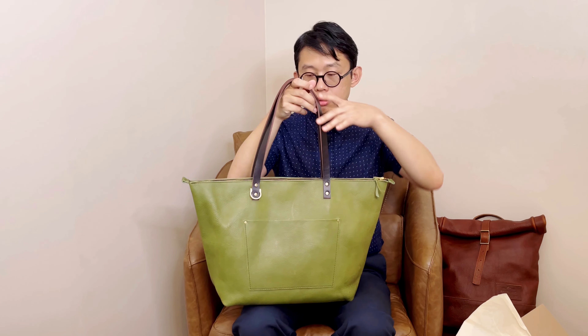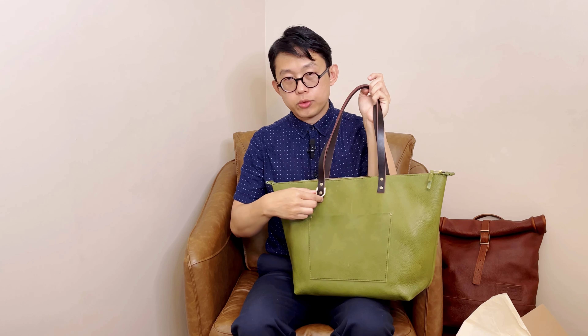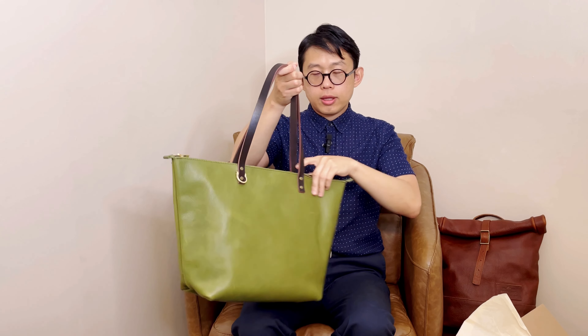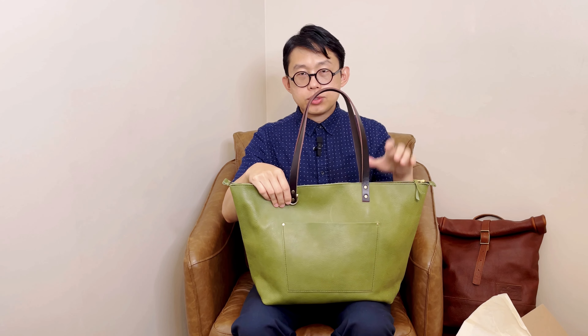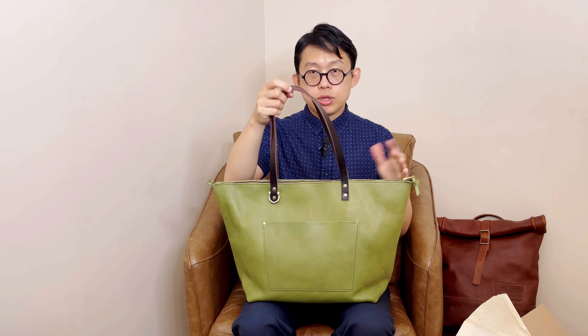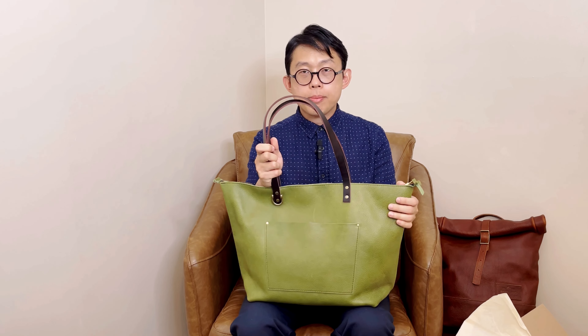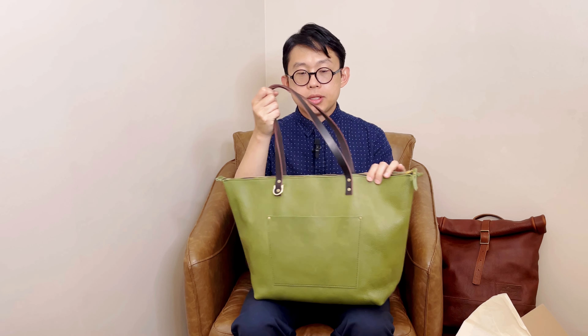Personally, I'm more of a crossbody person, but I do really love their oversized tote. Recently I found a horseshoe D-ring that I can attach between the rivets — one on the front and one on the back. That way I can use it as a shoulder bag, or if I need to use it as a crossbody, I have the option. Adding the D-ring so you can have the crossbody feature is a total game changer. It's great for travel — imagine running through the airport when you need your hands free for other things.